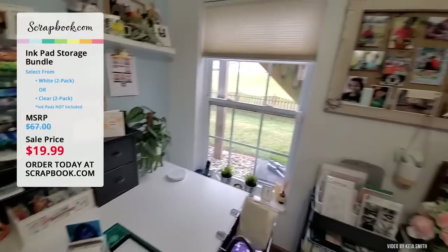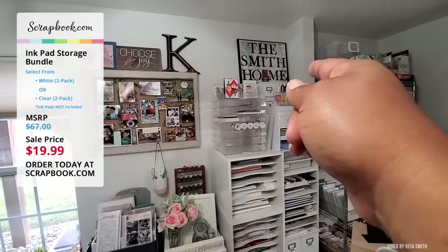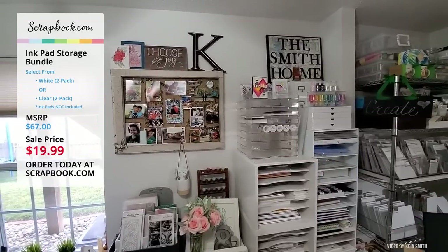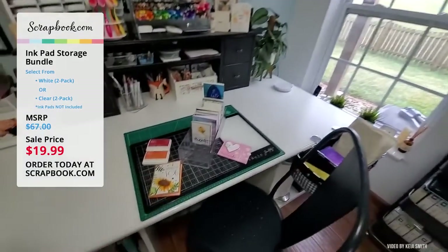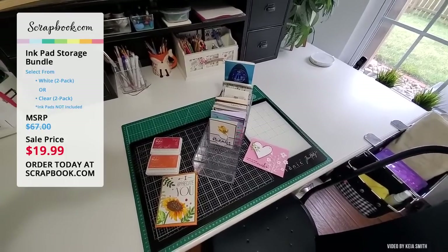I normally keep this unit above my pops of color on the shelf. I love that I can add one to my collection, pull it out, take another one, put it back in — it's fabulous. That's how I use my Scrapbook.com ink pad storage in my room. I wonder how you'll use yours.